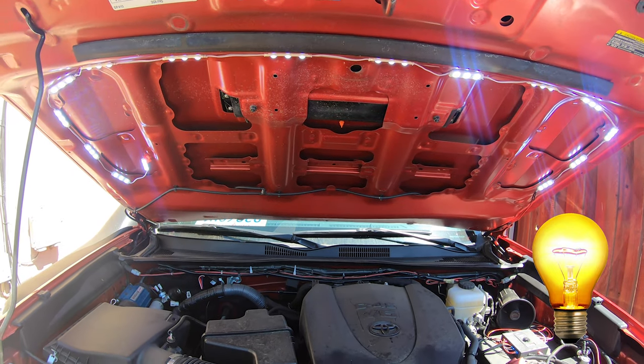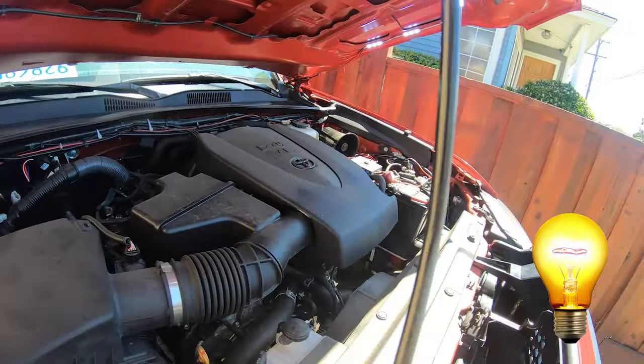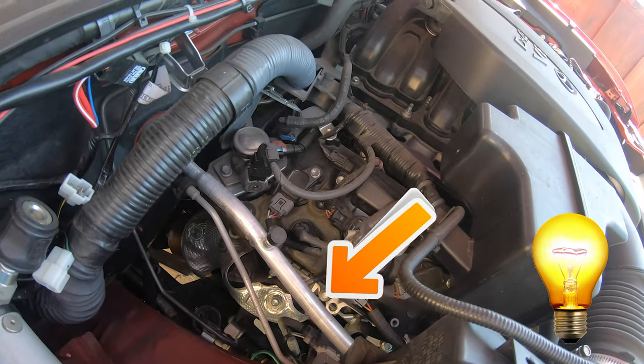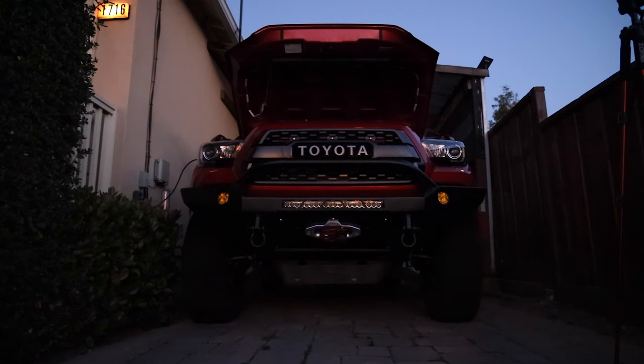Let's see how these lights look during the day — on, off, on, off. You can see the haze of them turning on. It might not be totally obvious how much it's illuminating, but look in the corner which is normally pretty dark — look how bright it is even during the day. Now let's see what these LEDs can do when it's a little darker out.